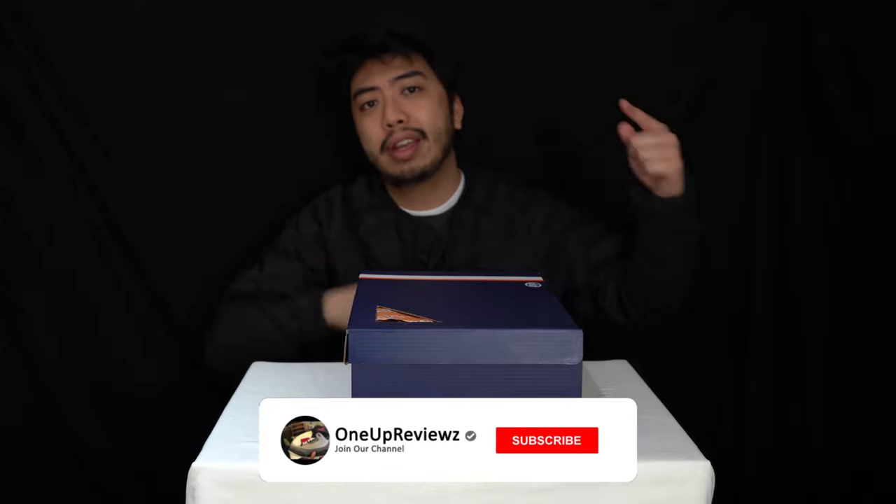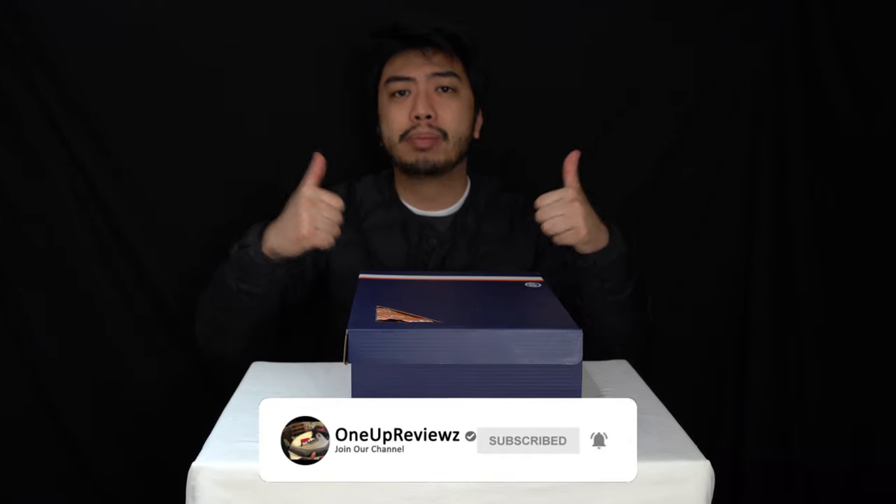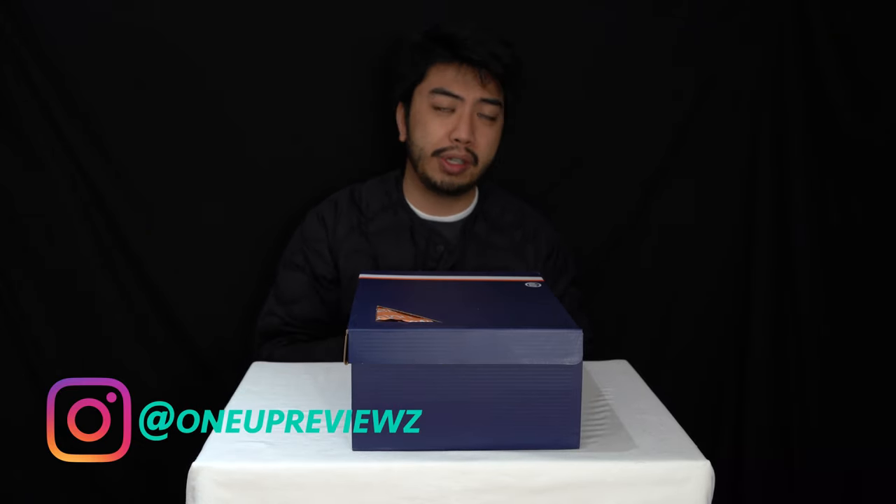Before we get into this review guys, if you're new to our channel, remember to hit that subscribe button and hit that notification bell so you never miss any other latest reviews. Slap that thumbs up — we want to see those likes, it helps us with the algorithms. Drop some love in the comment section below, we try our best to reply to every single comment. I just want to take this opportunity to thank our subscribers, new and old — without you guys we weren't able to do this.